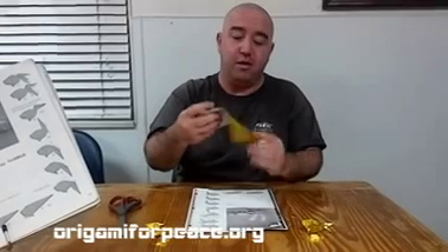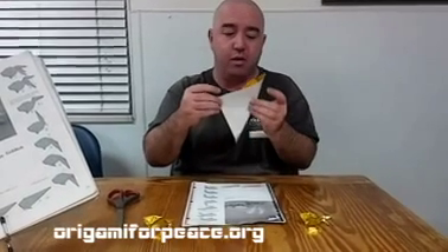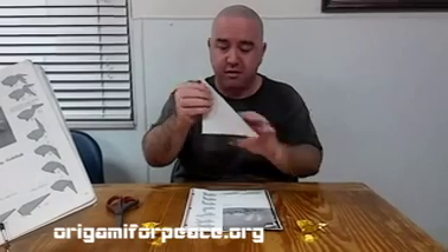The goldfish is made out of half of a standard size sheet of origami paper, or a triangle. It really helps if you use your thumb and your index finger to get a really sharp crease.